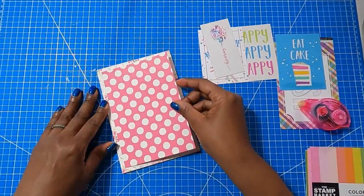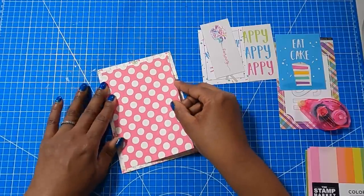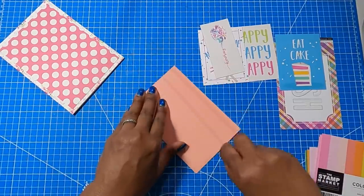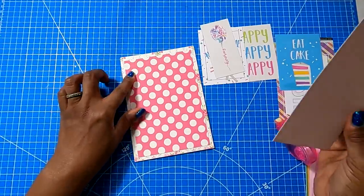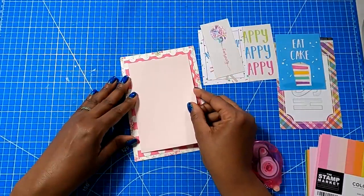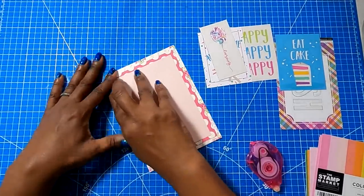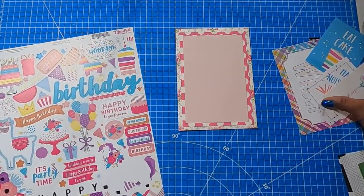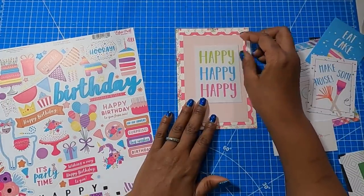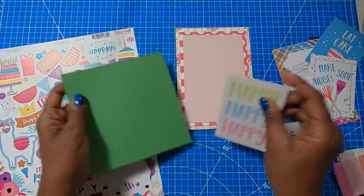I'll take my tape runner and just run some tape. We'll take this piece, place it down centered, then take the next piece and do the same thing. So we cut one piece at four and a half by six and a half, and we cut the other piece at four by six, and we're mounting both pieces to a five by seven card base. Now we have our base somewhat decorated, and I am going to decide which one of my cut aparts I actually want to use.